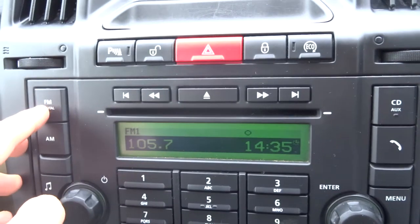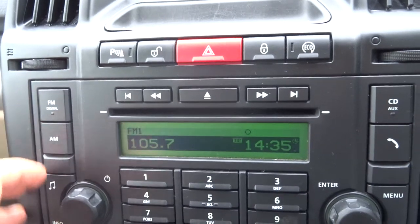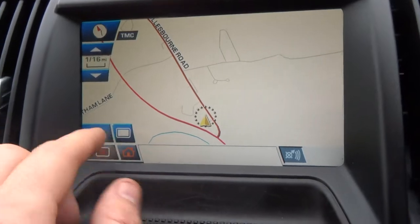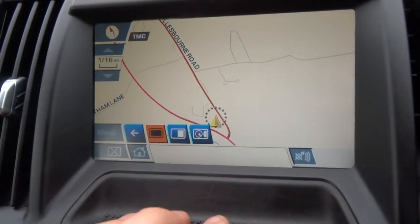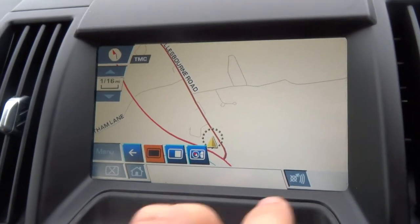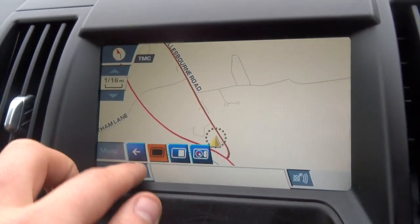There's your radio system just there. On this interface, which is touch screen, you've got your navigation and various features that you can have a look at there as well — it'll help you along your way.